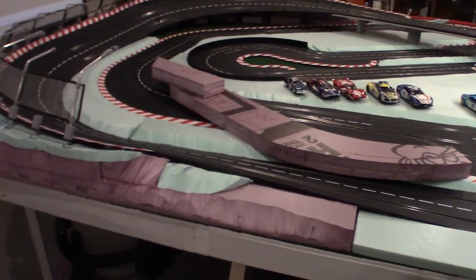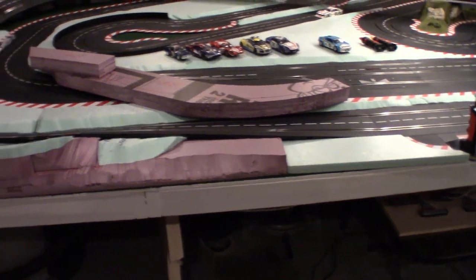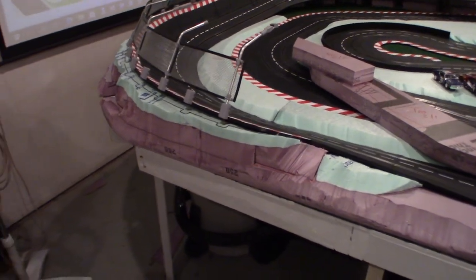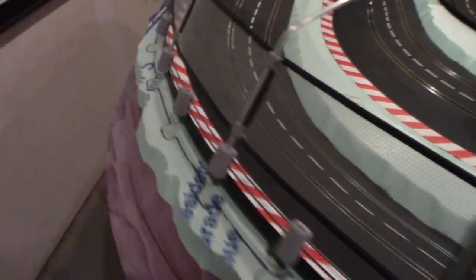In the previous video, we went over cutting the foam, gluing the foam layers, building up your layers to the elevation that you need, and then doing the initial carving or sculpting, or whatever you wanna call it.